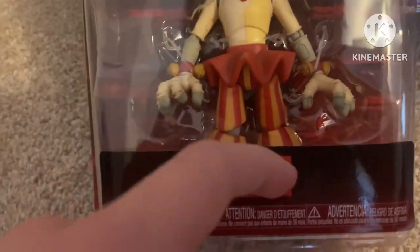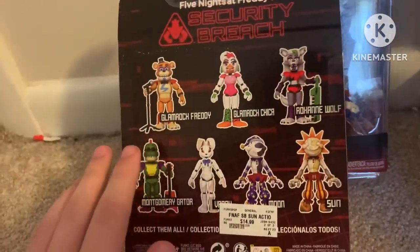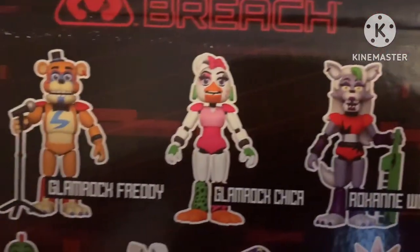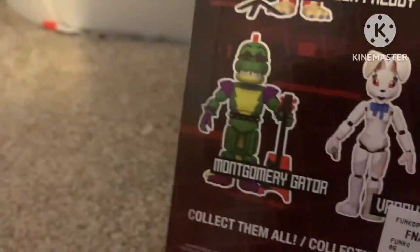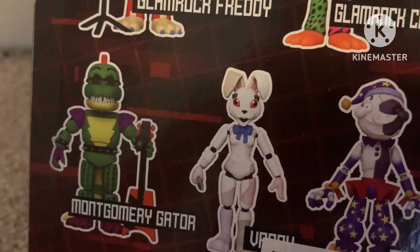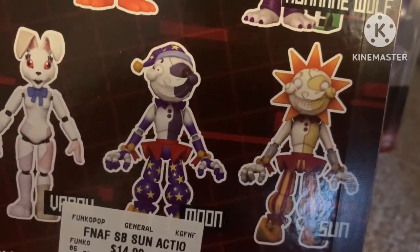It says 'Sun' on the little label right here. Turn it around — he's actually part of the Security Breach wave. We've got Glamrock Freddy, Glamrock Chica, or sorry — Funtime Freddy, Classic Chica, Toy Foxy, Gator Funtime Freddy, a weird looking rabbit, and then we got these two.